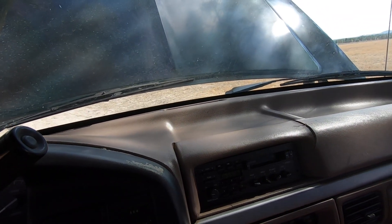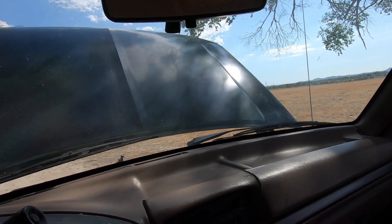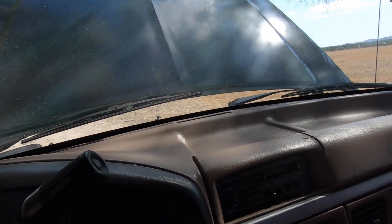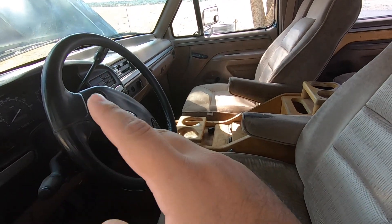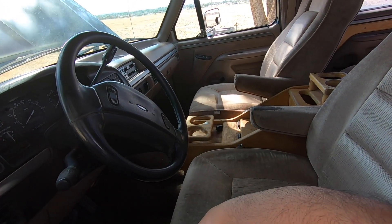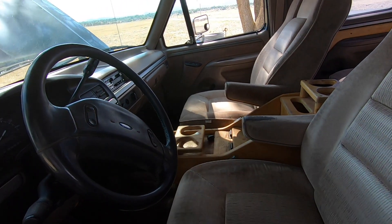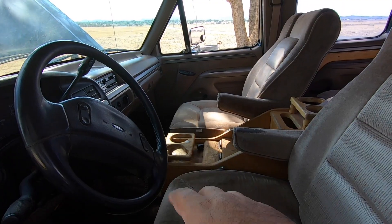I'm going to be experimenting with that old dash pad we took out to hopefully find a way to fix it. Talking about the interior — it actually has the color I really like, that tan interior with the silver trim. The only problem is I used to really like it and still think it's the best-looking interior on the OBS trucks, but I'm not sure what I'm going to do for seats. Maybe those Lariat F-150 or F-250 style seats — those would probably look pretty good. But it's definitely one of the first things I want to address because I want my family riding comfortably in this thing.